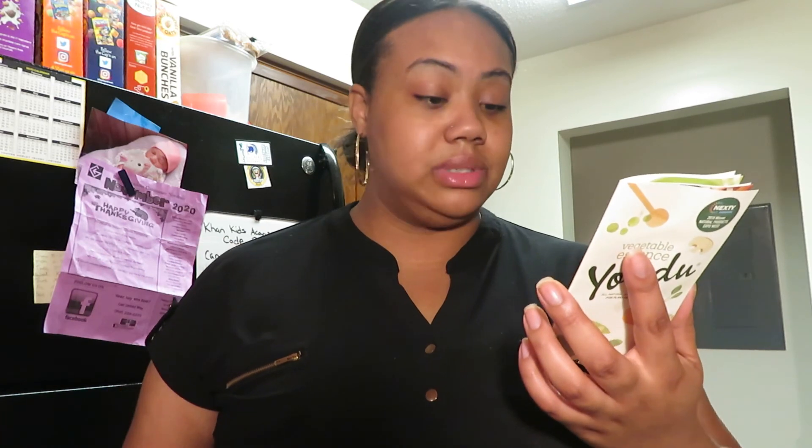I'm excited! I'm going to do a sautéed broccoli and onion. You don't need a lot — maybe two tablespoons for sautéing vegetables. It actually tells you on the back how many tablespoons you need for whatever you're cooking. For broth, use one tablespoon with two cups of water. For sautéed vegetables, use one tablespoon. For rice, grains, beans, or pasta, use one tablespoon. For a salad dressing, use two tablespoons of Yondu, two tablespoons of lemon juice, and two tablespoons of olive oil.